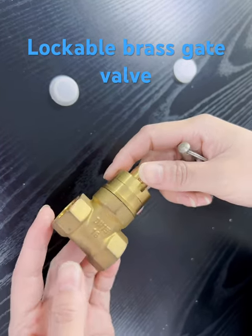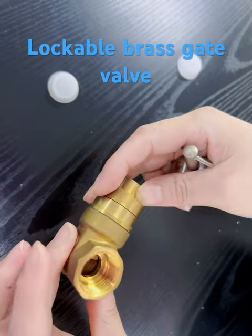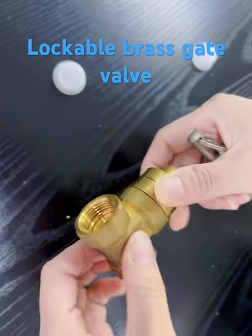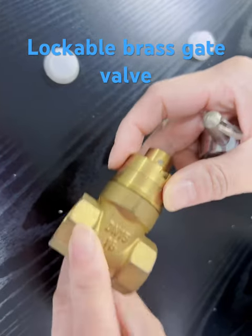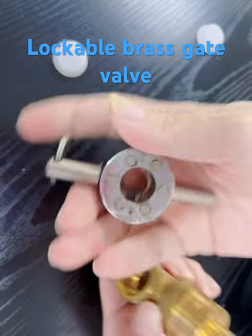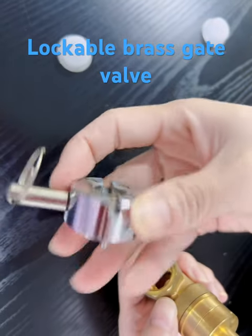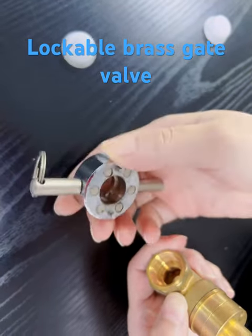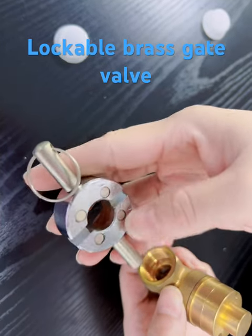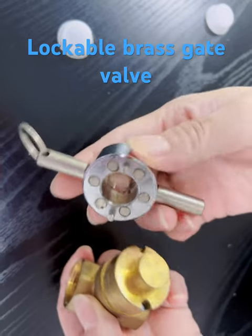This is the local gate valve. This is the key — normally one carton will have two keys. I will show you how to use it.